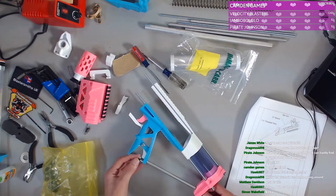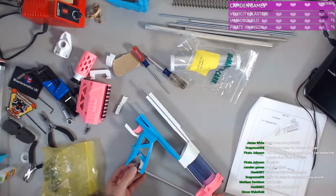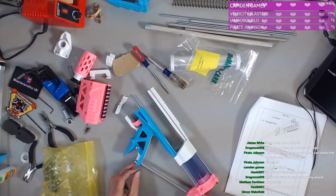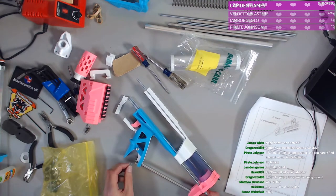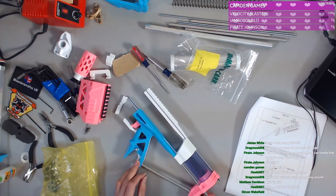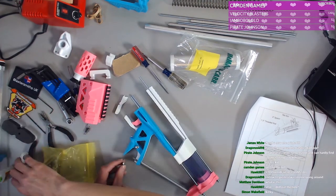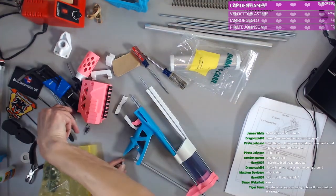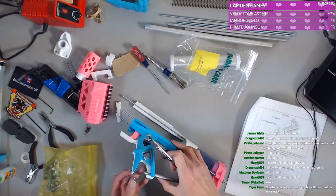I don't know where the drill is in this house though. I suppose I should just do it this way. All right, we'll just do this and we'll use this guy. I know a bubble will turn anything.